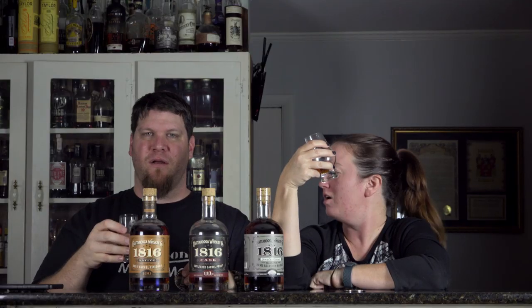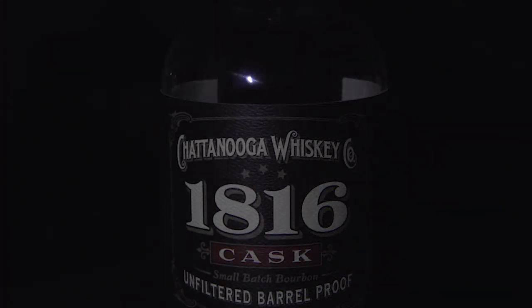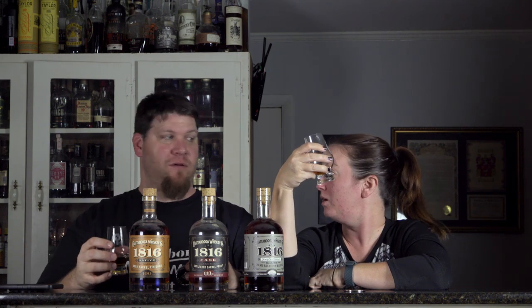On the nose I got oak right away, but after setting it down I get a lot of vanilla, caramel for sure, and a good bit of oak. I was expecting the oak — maybe it's because of the whole spiel about unfiltered and the oak pieces — got barrel on the brain. There's something else there too; let me get like a little bit of citrus in there.